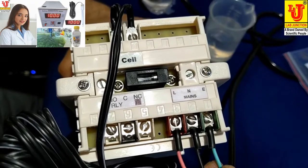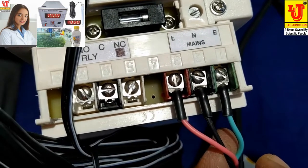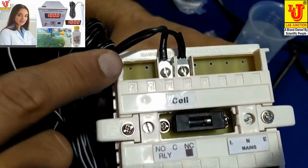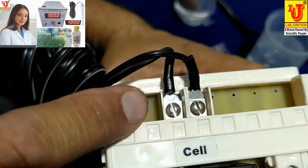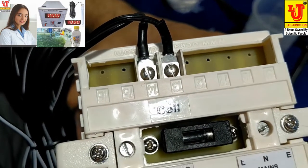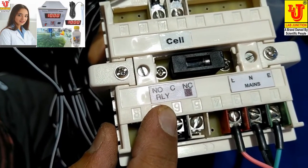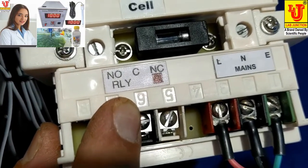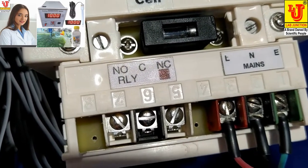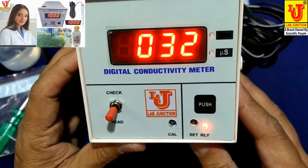You have to connect green to green, black to black, red to red. This is the connection for the conductivity cell — you can connect either of the two. These are the controls for relay set; you can set your relay buzzer or relay cut control from this instrument.